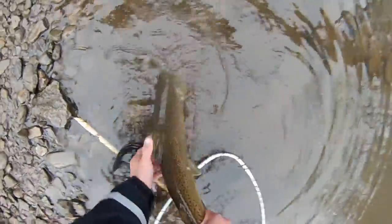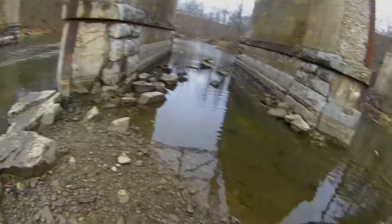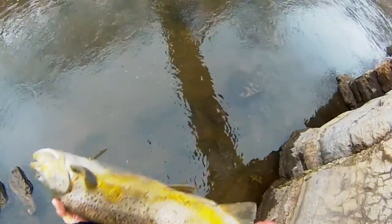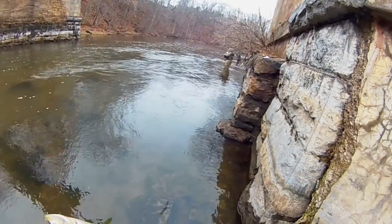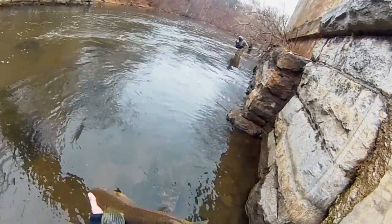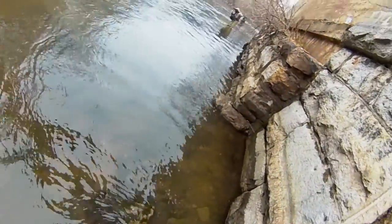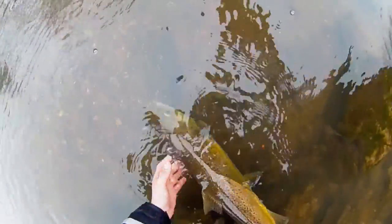Let him swim away in this slack water. This is such a beautiful fish — I think this is a coho, but I'm not sure. Let me ask these people. Excuse me, is this a coho? Turn it around. That's a little salmon — it's a little salmon. All right, let him go.